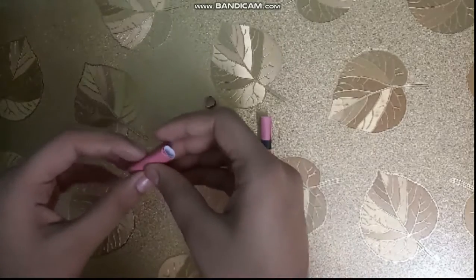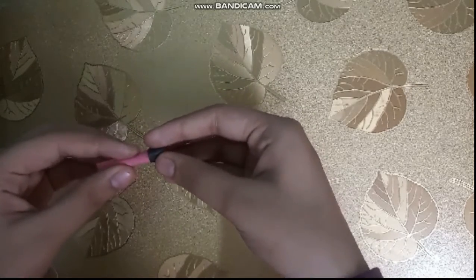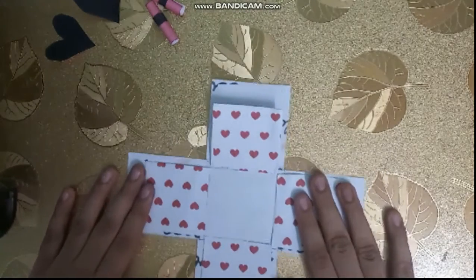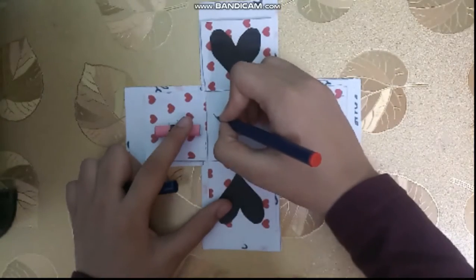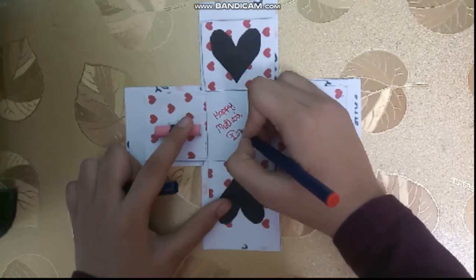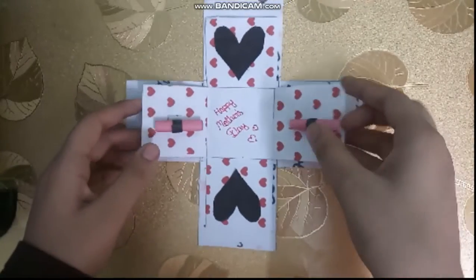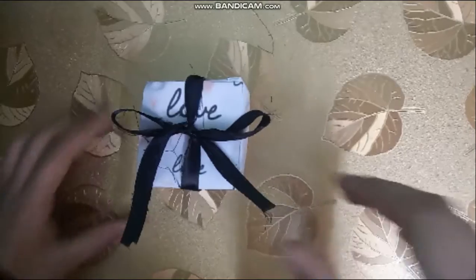The next step is to make some decoration. You can make any type of decoration you want. Let's stick them together. You can decorate it with some other ways if you want. This is how it looks.